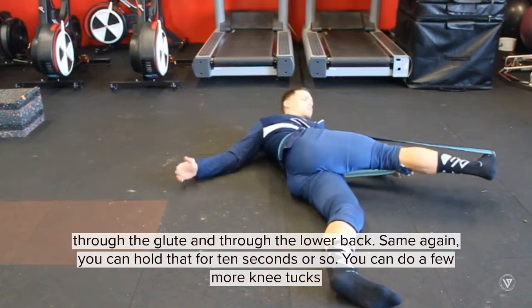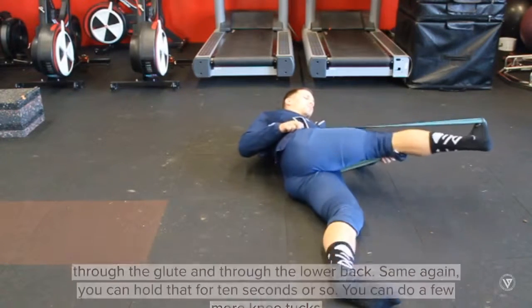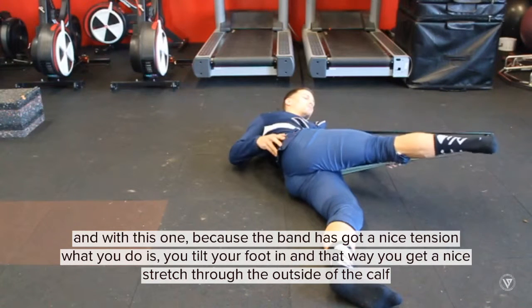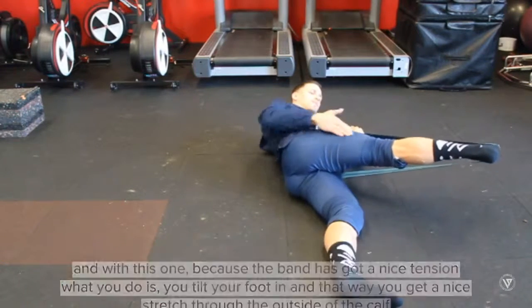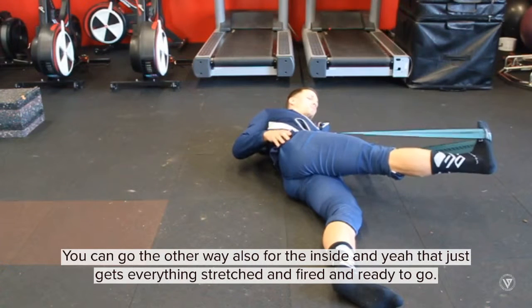Same again, you can hold that for ten seconds or so. You can do a few more knee tucks. And with this one, because the band's got a nice tension, you tilt your foot in that way and get a nice stretch through the outside of the calf. Then you can go the other way also, for the inside.